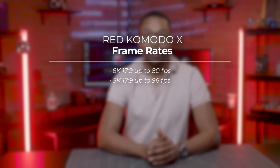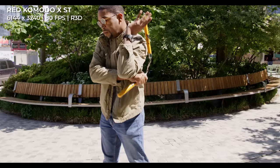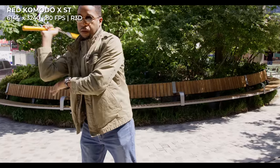The Komodo X can record up to 6K at 80p or 4K at 120p — that's twice as fast as the original Komodo, enabling dramatic and smooth slow-motion footage.